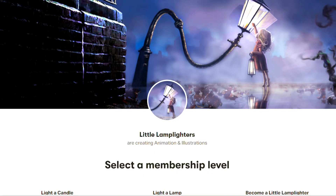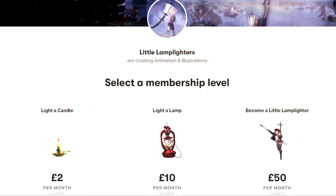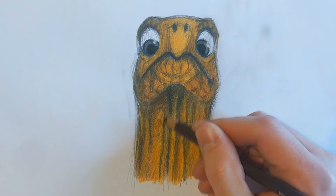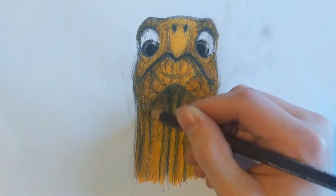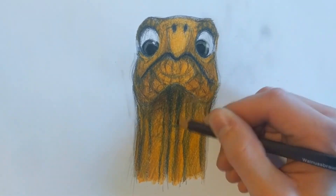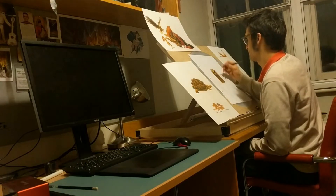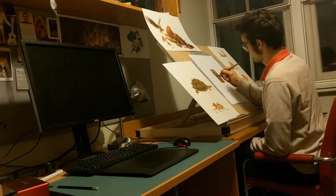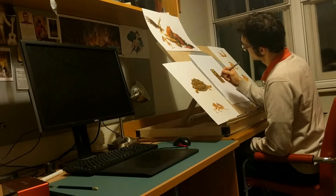Now I can't afford giving those lessons for free so often, but if you support me on Patreon we will fill this channel with beautiful stories and I will teach you how to draw. We will draw together every week. So if you're a boy or a girl who loves drawing, what are you waiting for? Become a little lamelighter and let's start spreading some light in this world with our art. Remember, beauty will save the world.